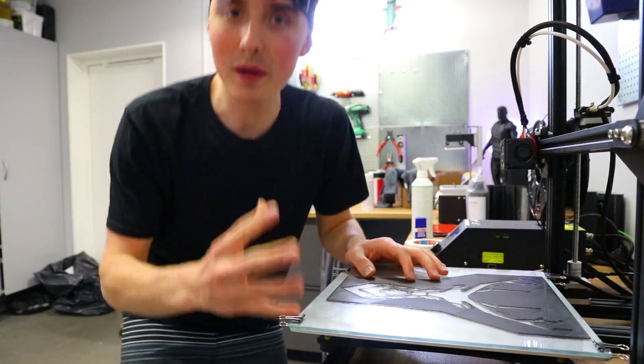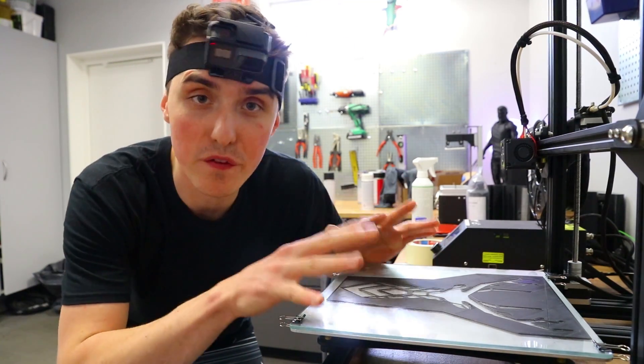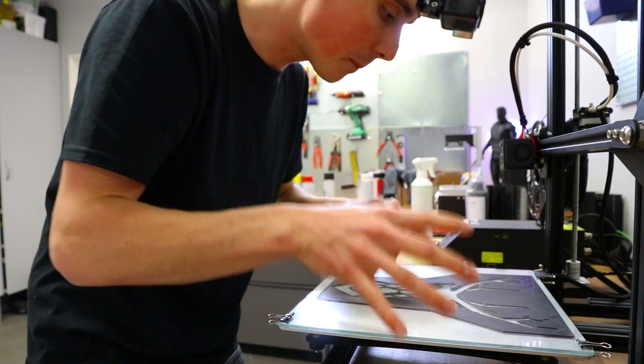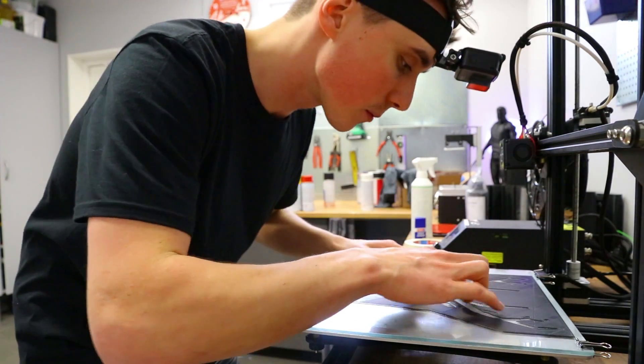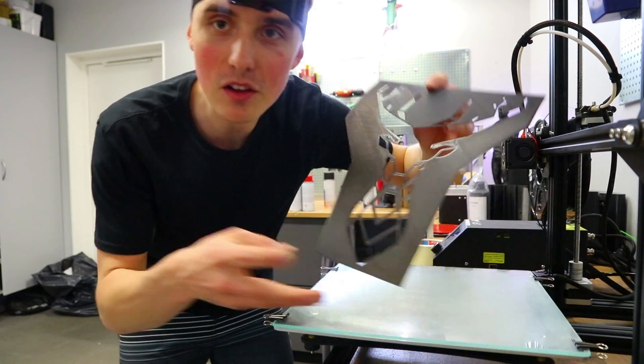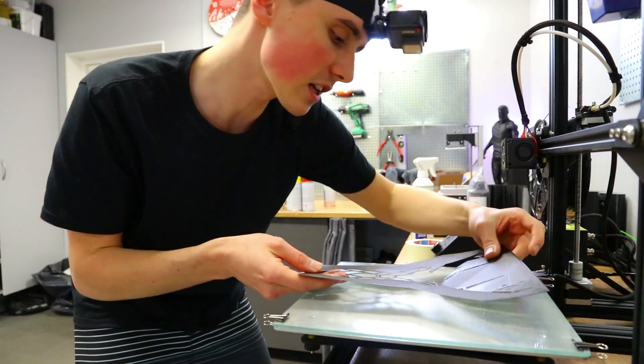I'm really hoping this is gonna work — it looks perfect. Maybe the nozzle was a hair too close to the bed, but better that than the other way around. This alone looks freaking awesome; imagine it on a t-shirt.